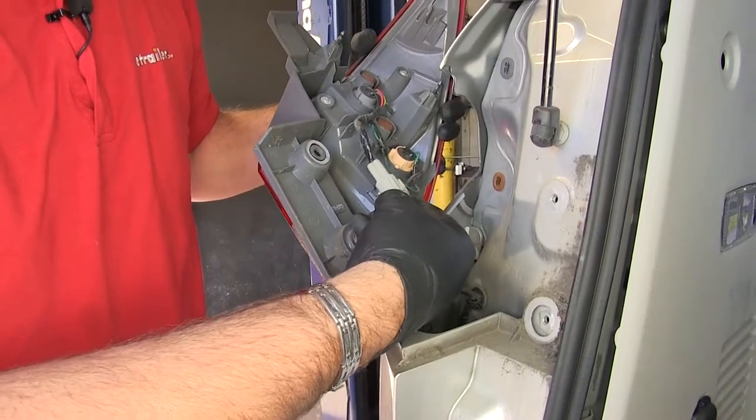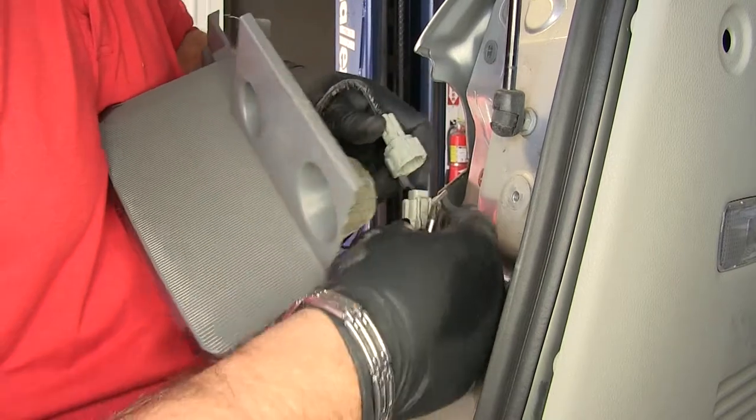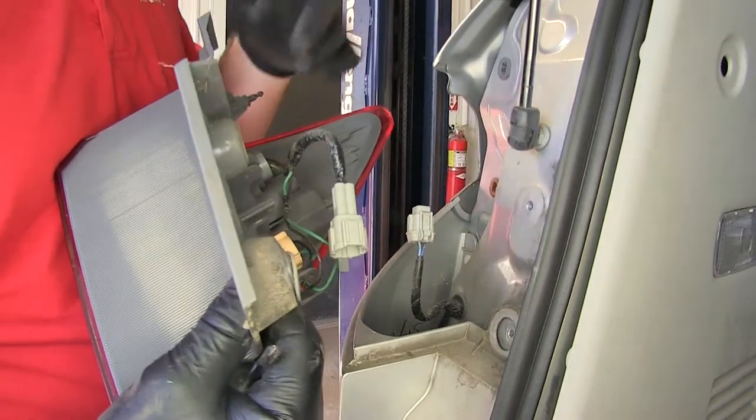On your plug, push down this tab here. Push down that tab and separate them. We're going to set this aside and remove the tail light on the passenger side.